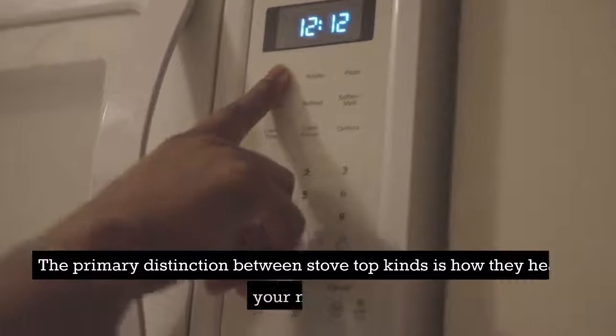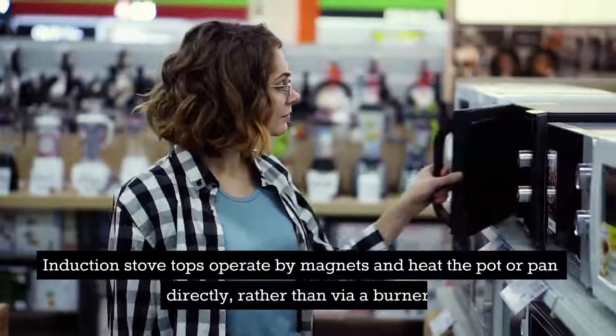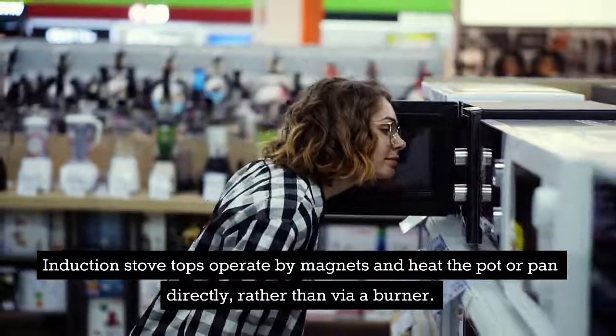The primary distinction between stovetop kinds is how they heat your meals. Induction stovetops operate by magnets and heat the pot or pan directly, rather than via a burner.